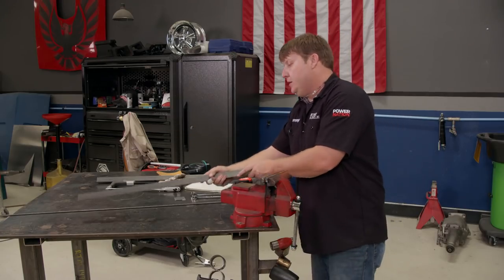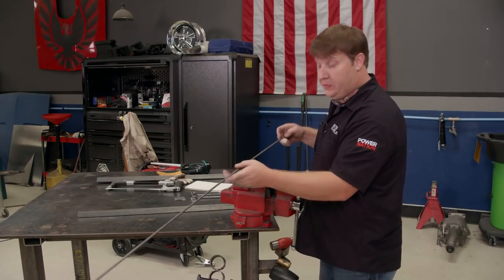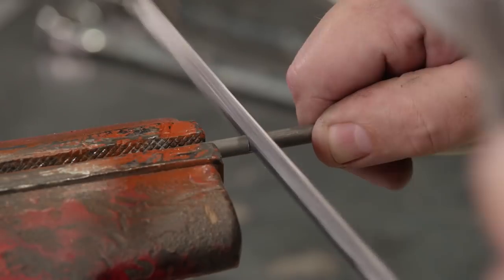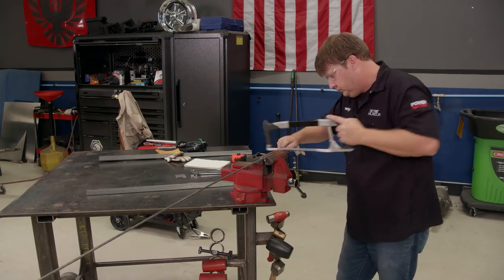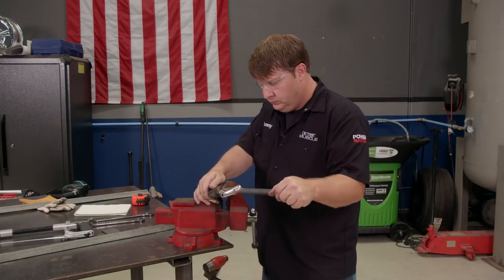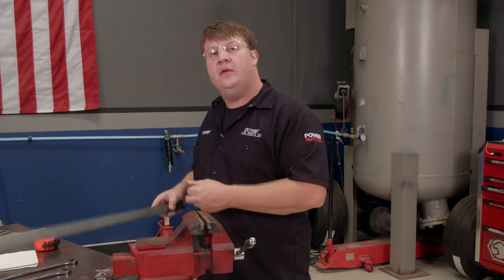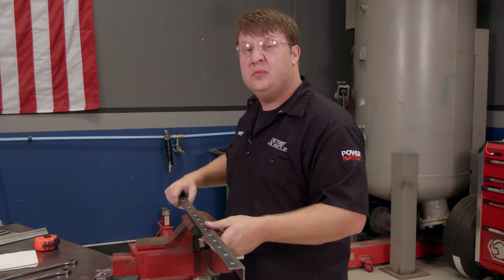Now we need to cut us 14 hooks. We're going to use this quarter-inch rod and cut these at four inches apiece. Now a small tweak with an adjustable wrench. With all of our hooks bent, now all we have to do is take this angle iron and fuse them together.